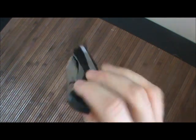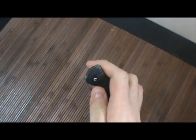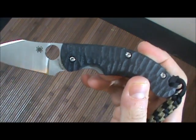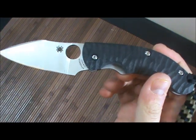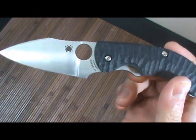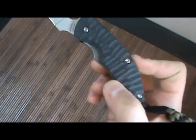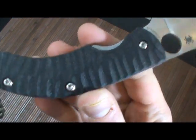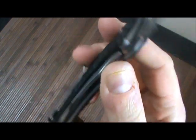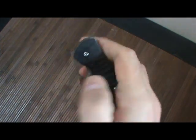Before I start, let's go ahead and take a look at some of the specs. Overall length you're looking at 7.375 inches, closed length 4.25, the blade length is just over 3 inches — 3.15 something — cutting edge 2.6 inches, and the blade steel is CPM S30V. It features textured or sculptured G10 handle scales on both sides, and it's kind of a hybrid liner lock / frame lock type deal going on.